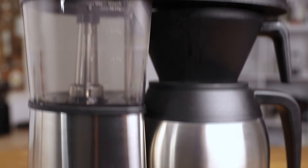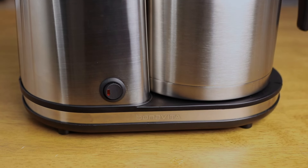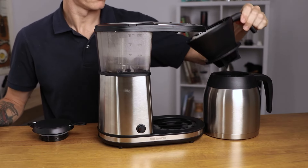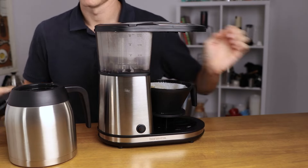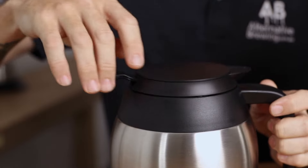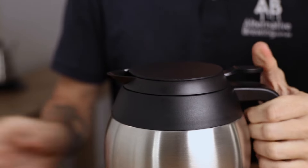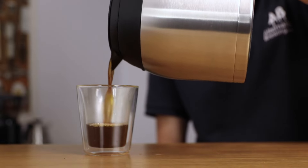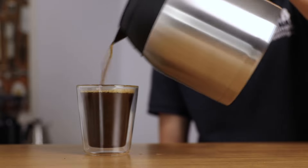Once the Bonavita is done brewing, it'll beep twice, switch the boiler off automatically, and go into standby mode. There's no heating element underneath the carafe, so what you'll want to do is place the lid on the carafe — this will keep the coffee hot, really hot, for at least three to four hours, so you don't need to be in any rush to drink it throughout the day.